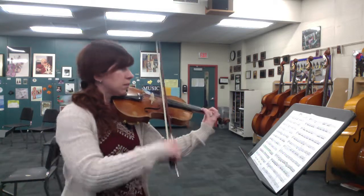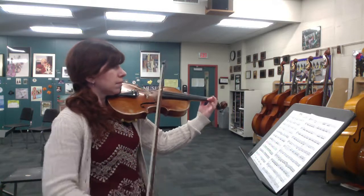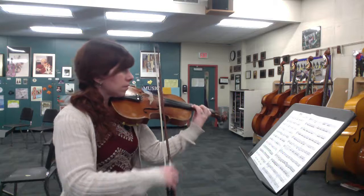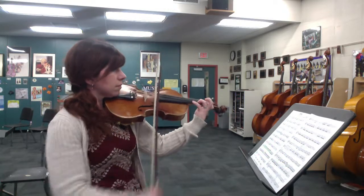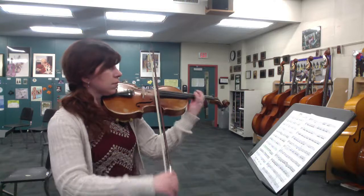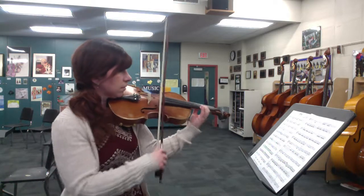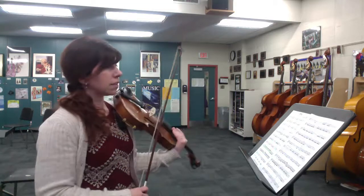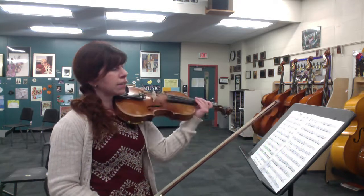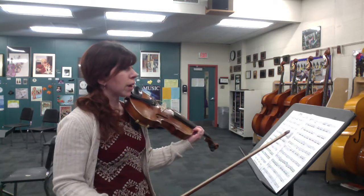One, two, three, and four. All right, so we're going a little bit into 13. You notice I did shift up to third position on the piano sections. It's optional, but it's a nice touch because you get a slightly less shrill sound on the A string versus the E string for the piano echo of that main melody.